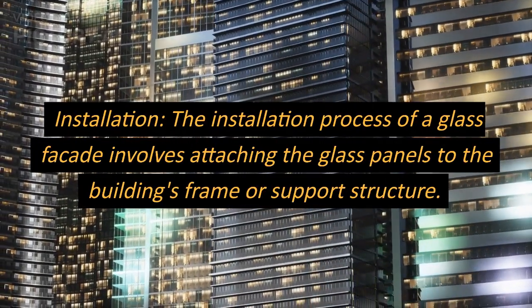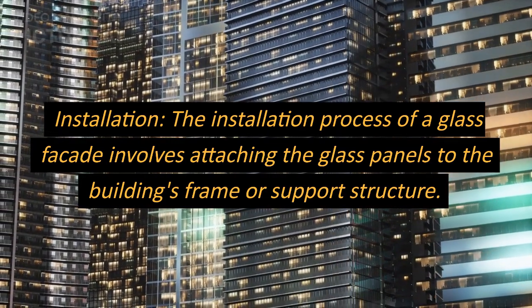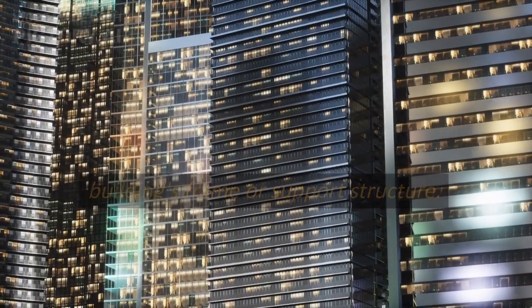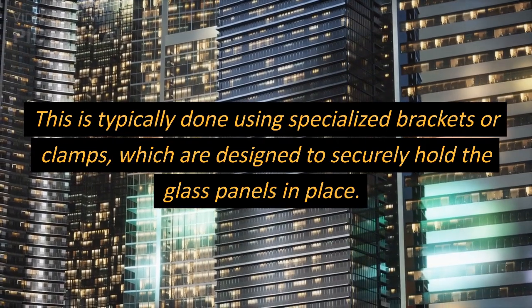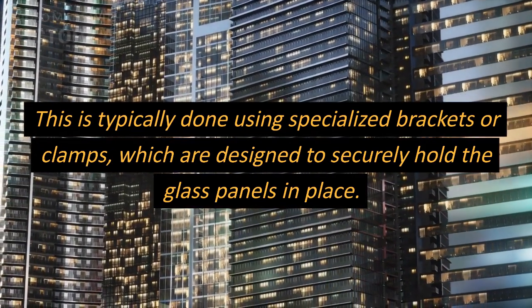Installation. The installation process of a glass facade involves attaching the glass panels to the building's frame or support structure. This is typically done using specialized brackets or clamps, which are designed to securely hold the glass panels in place.